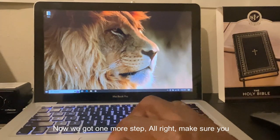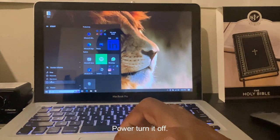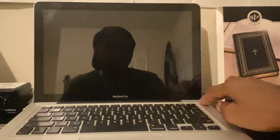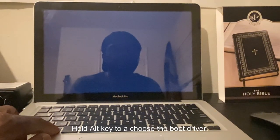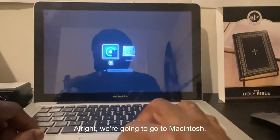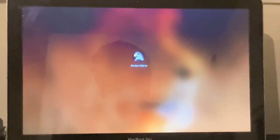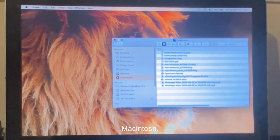If you have the correct drivers and it's still not connecting, here's what we do next. Close everything — we're done with the drivers. Make sure you power it off — shut it down, not restart. Very important. After it's shut down, start it up, hold the Alt key to choose the boot drive. We're going to go to Macintosh.